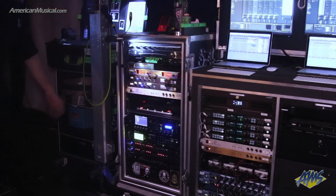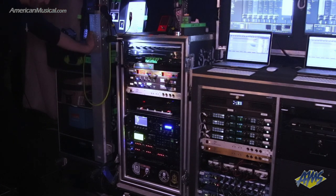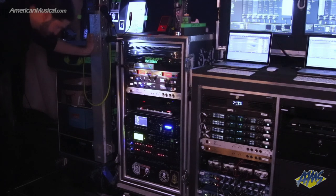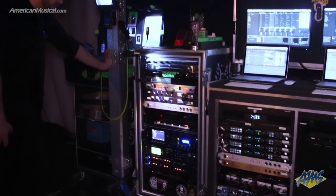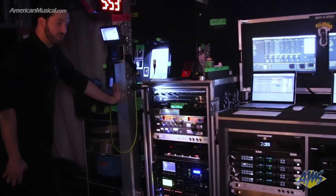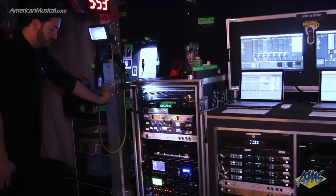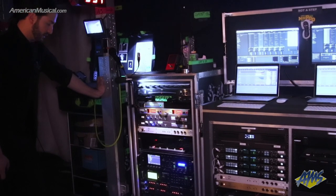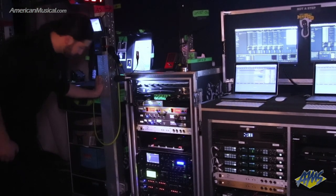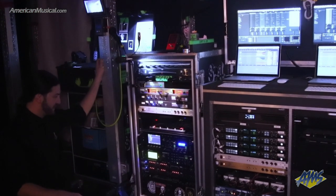The main processing is done by this Axe FX 3. We have an Axe FX 2XL+ as a backup. With the rock solidness of the Axe FX, I have yet to be in a situation where I've had to switch. It sounds very, very close to the 3, but our artists have spent more time with the 3, so things are very dialed on the 3.